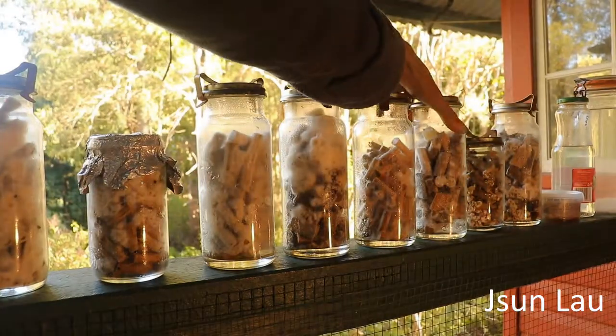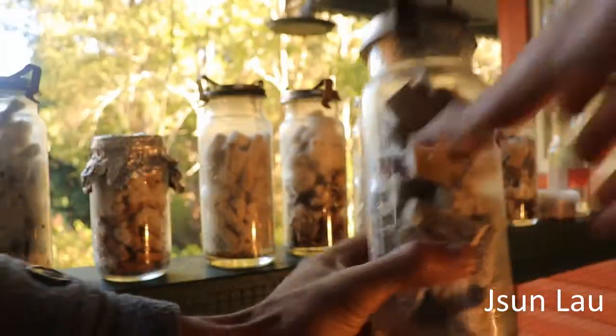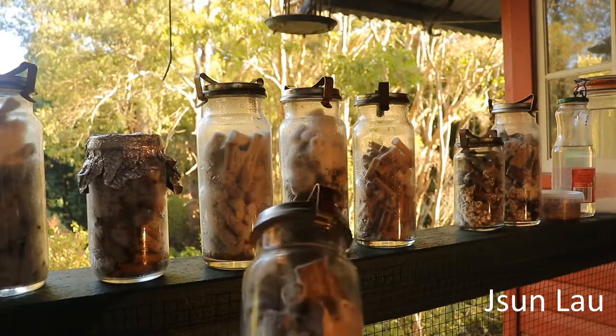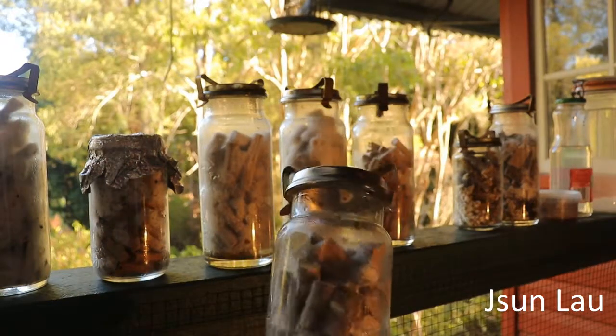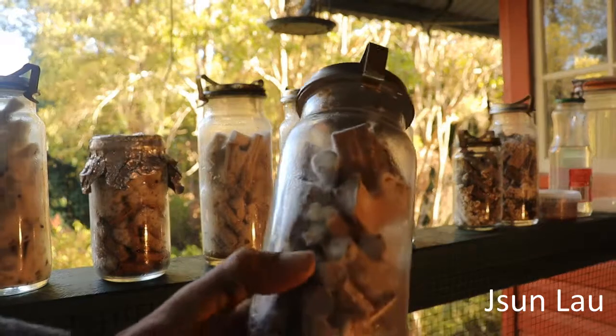And this one is the Japanese shiitake, also using agar wedges, which is a bit slower than using grain spawn — not as aggressive.